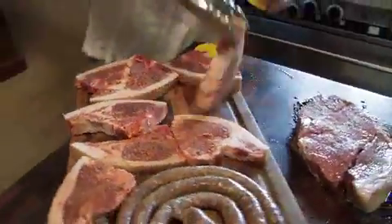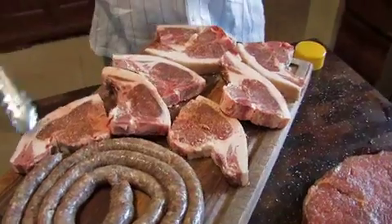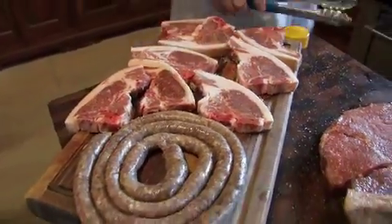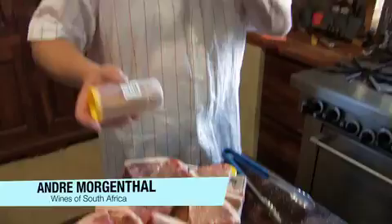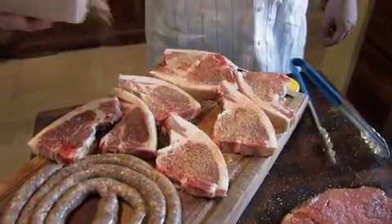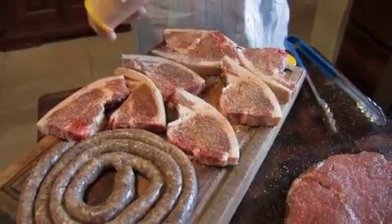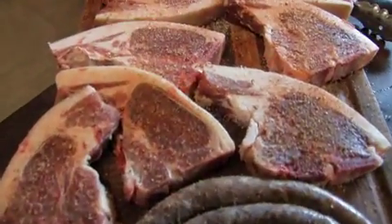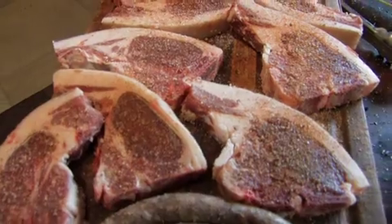It's good for the meat just to lie a little bit for the seasoning to go into the meat. We leave the lamb chops dry — we don't oil it because it's got a lot of fat. You can see it's almost marbling. Lamb chops have a lot of fat and it helps to keep the meat juicy.